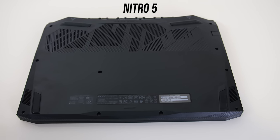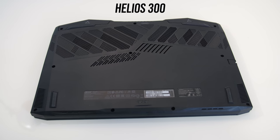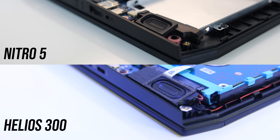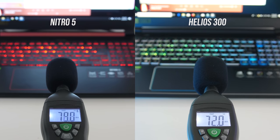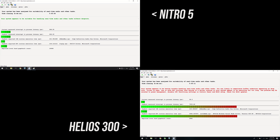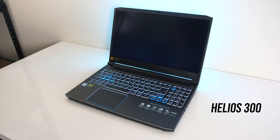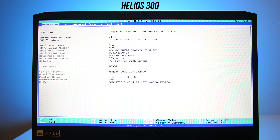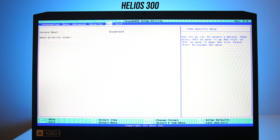Underneath the designs are kind of similar, with vents for air intake towards the back, rubber feet in similar positions, and speakers towards the front on the left and right corners. I didn't listen to them side by side, but going by recordings they sounded extremely similar — maybe the Helios was a little clearer. The latencymon results with the Nitro 5 were significantly better compared to the Helios 300. The Helios 300 also plays a sound by default on boot, which you can turn off through the Predator Sense software or in the BIOS; the Nitro 5 has no boot sound.